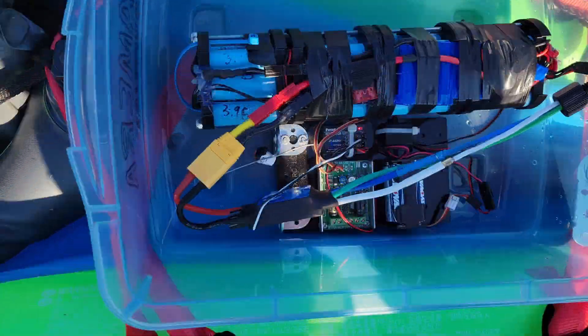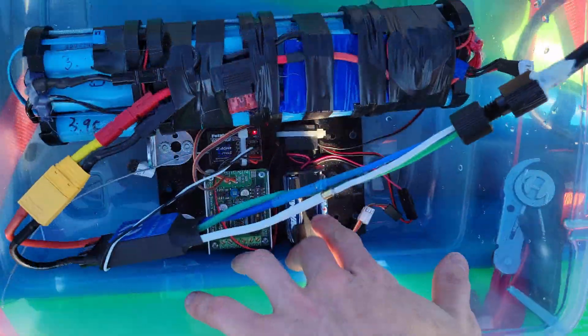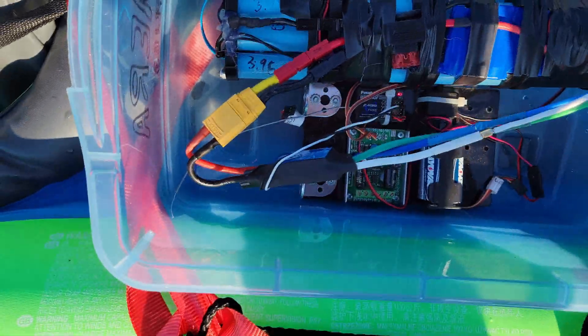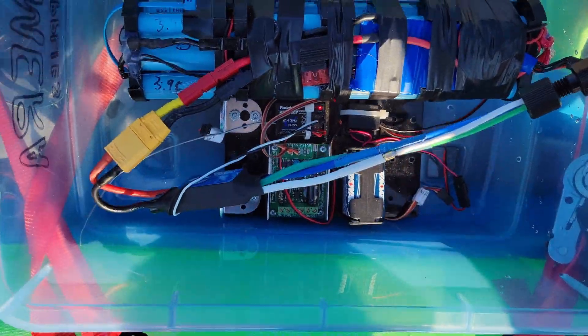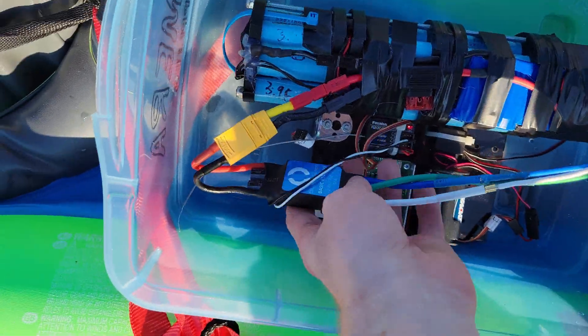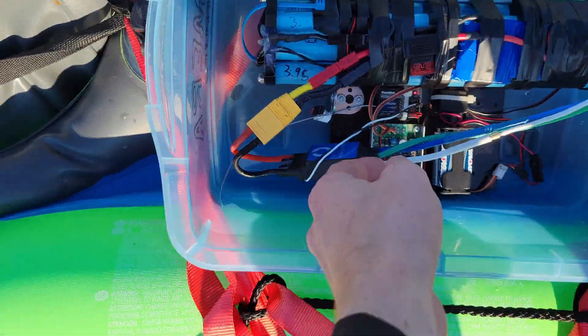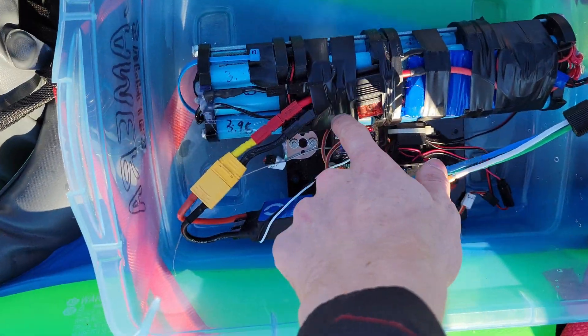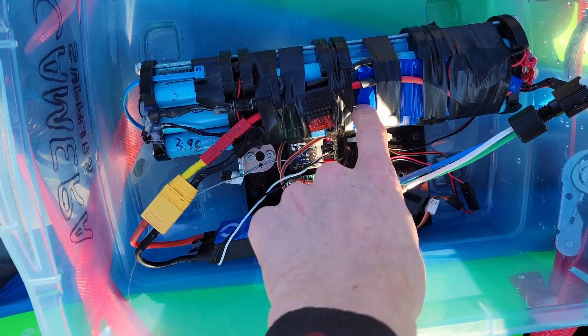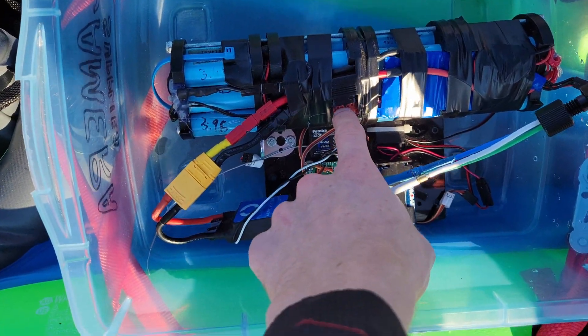I just wanted to give you a chance to see the electronics. As you can see, there's just four AAs powering this receiver, and this is off of a Tetrix, so that's why there's some other electronics on there — a DC motor controller and stuff. But this is the big motor controller that Blue Robotics provides for their T500, and that's powered off of this.